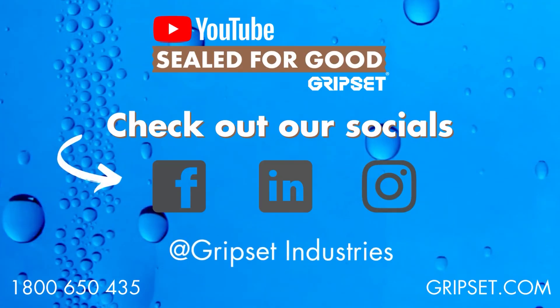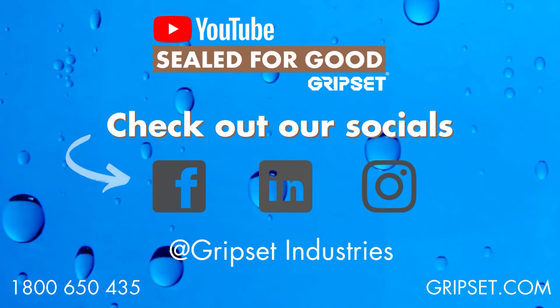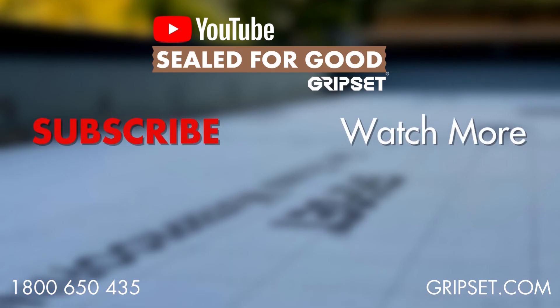If you've got any thoughts on this one, throw them my way — we'd love to hear some engagement. Don't forget to subscribe. I'll see you next time on Sewed For Good.